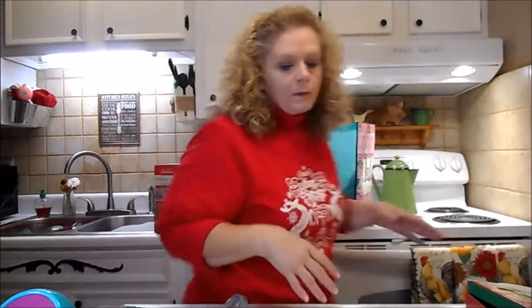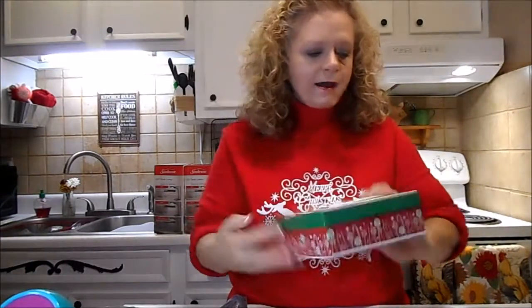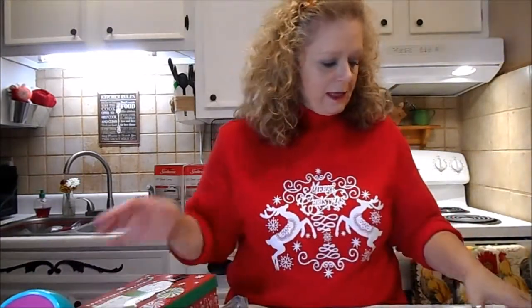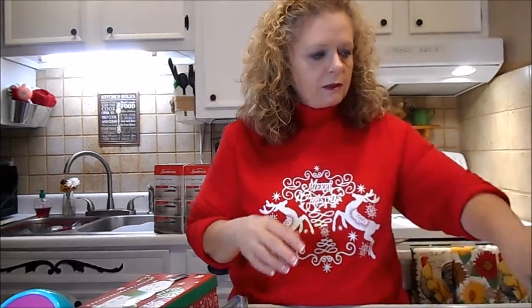Some people on YouTube look like they have magic Dollar Trees, and I'm like, I wish I had a Dollar Tree like that one, but I don't. I got this cute little snowman box to do some of my gifts in. And y'all, we're almost done - I can't believe it.